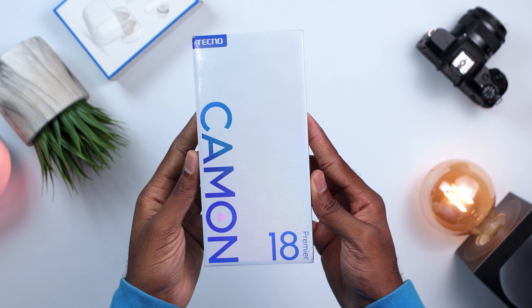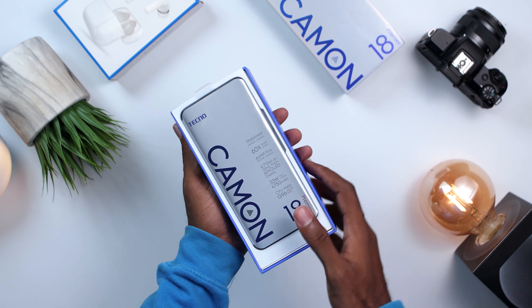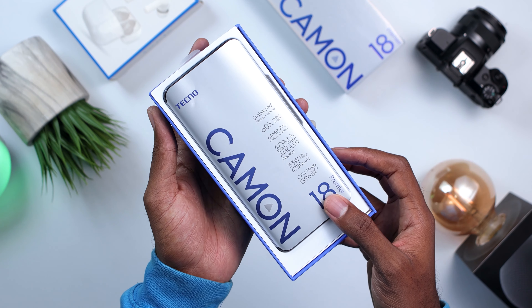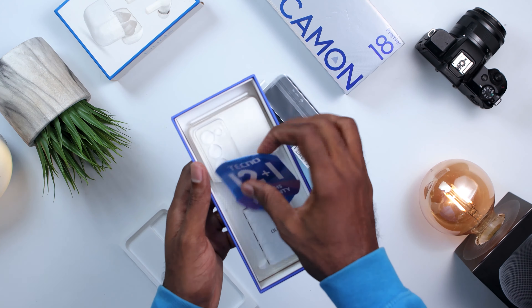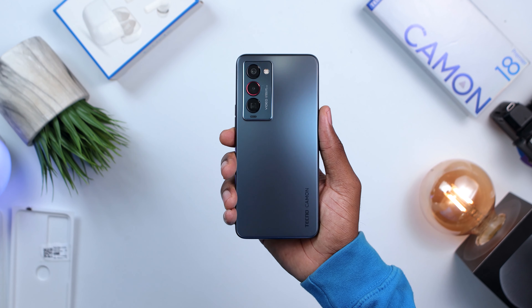Let's get to the unboxing and see what comes in the box. The box looks pretty clean and thinner than I remember from Tecno devices, and for a minute I was thinking maybe we might not be getting a power brick in the box like most manufacturers are doing lately. Opening it up, you are greeted with a phone wrapped in a plastic covering, a 12-month warranty card, a protective case, a Type-C cable, some earphones, and a pretty thick brick charger.